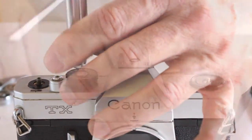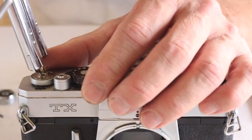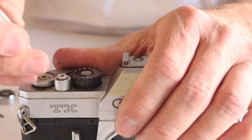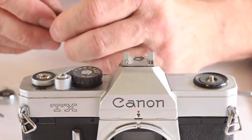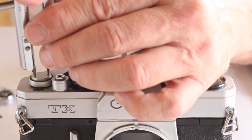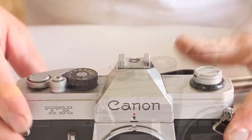Install the advance lever seat positioning as earlier noted. Replace the advance lever and the advance lever spring washer. Thread on the secondary advance lever retainer in a counter clockwise direction. Then firmly tighten the two set screws, taking care not to mar the slots of the screw heads. Lay the decorator plate in place. Install the advance lever cover screw. Do not over tighten the cover screw as it too is made of brass and can be twisted off. While holding the rewind shaft, firmly tighten the rewind knob, then install the five top cover screws.